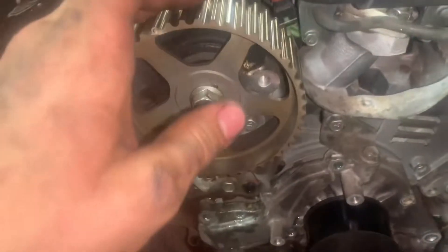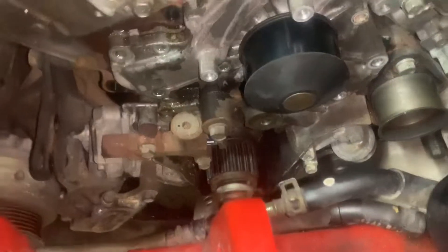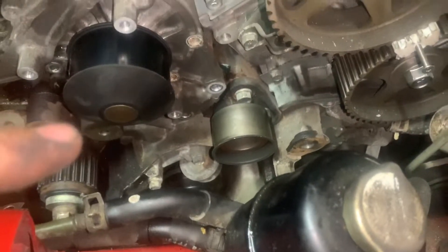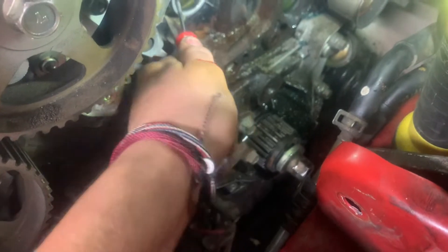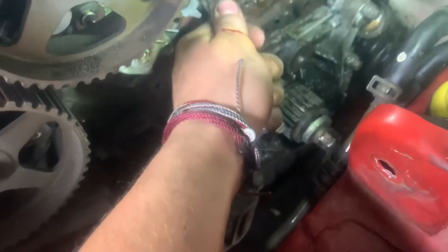For lining up the timing marks — look at the bottom here. This little dot has to match the mark up there; I'll get a flashlight and show you. There are all these bolts to take off — I put them in the hole for the new water pump just so you stay organized — then take this off. Pull the bolts out with it being on this side. Timing marks lined up, water pump's coming off — super easy stuff, just time consuming.